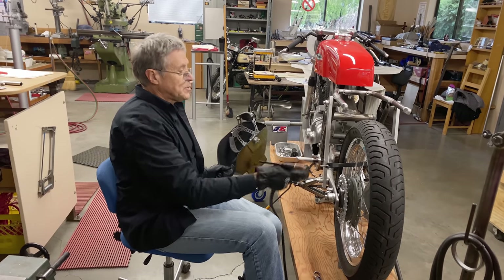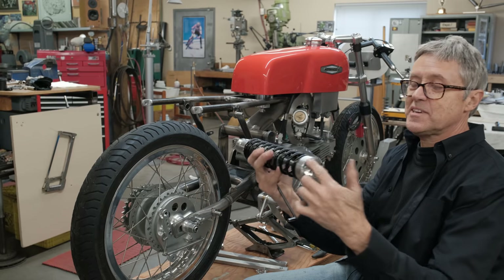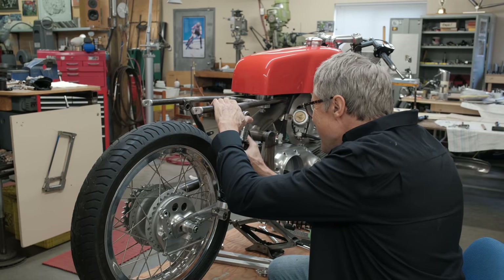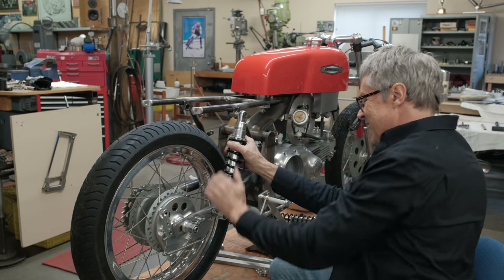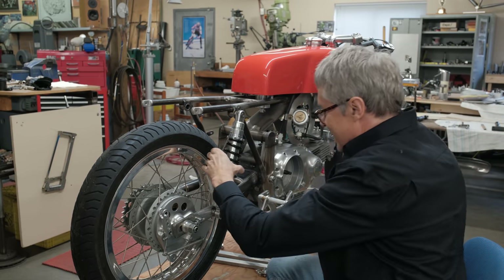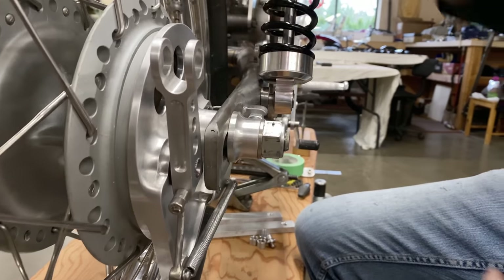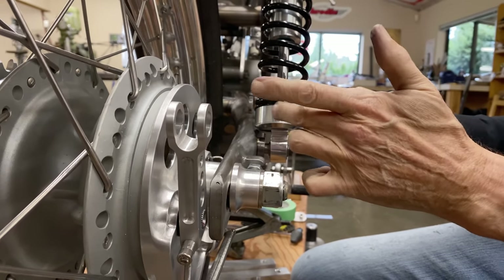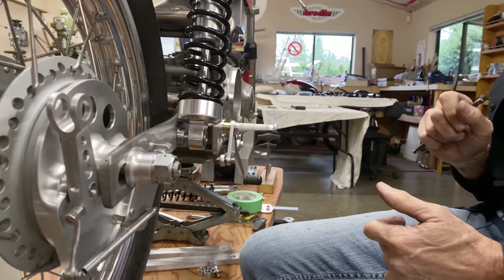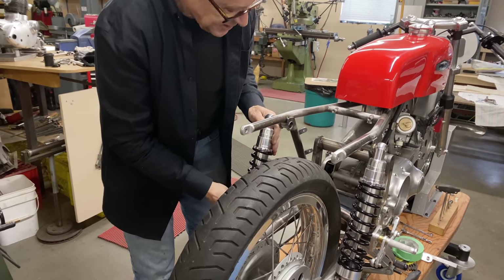We're going to take off the struts now and put the shocks on — that's basically the goal for today. This is where we see if the shock hits the swing arm. Yeah, it's hitting. It doesn't have any clearance, so this part all needs to be made smaller and the spring moves up somewhat. Anyway, it's on there. We'll put the other side on too, but I need to do some work — we get to see what it looks like more or less.